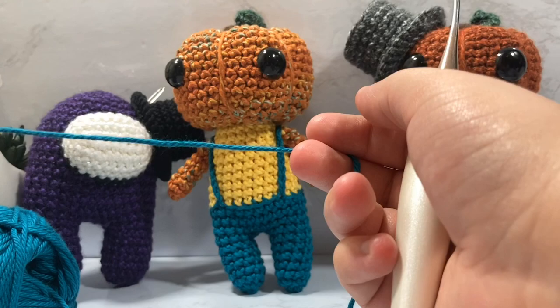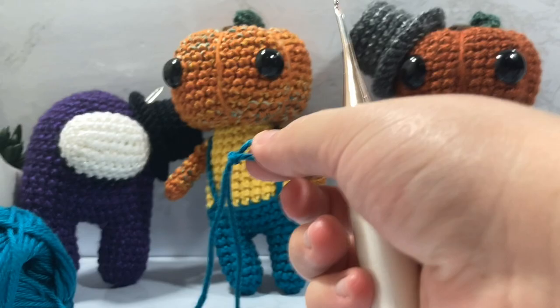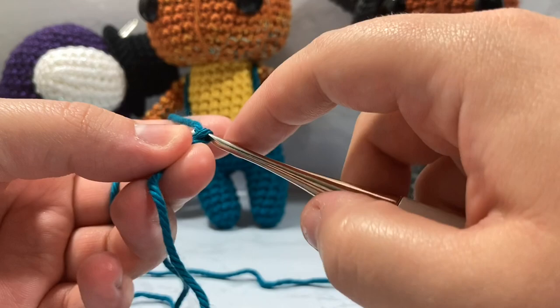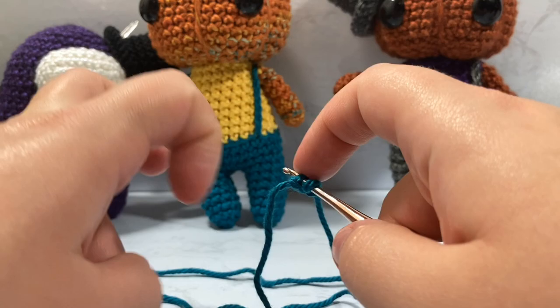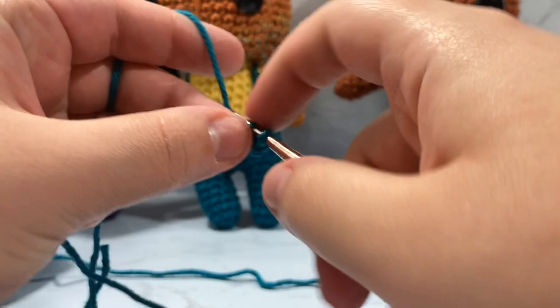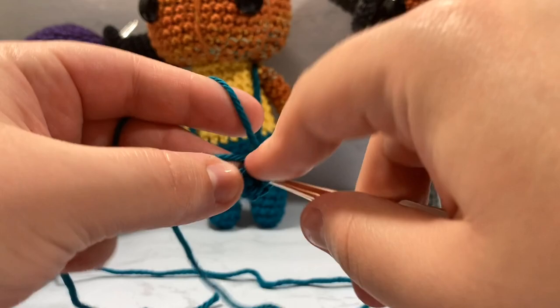I have this lovely worsted weight yarn. I'm going to leave a decently long tail — about a good six inches — and create a slip knot. We're going to put that onto our hook and now we're going to chain two: one and two. We're going to place our hook into our very first chain, making a magic ring essentially the way that I do, as I've shown in a couple of other videos.